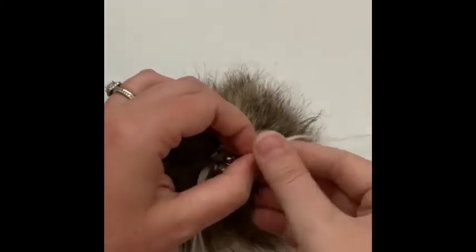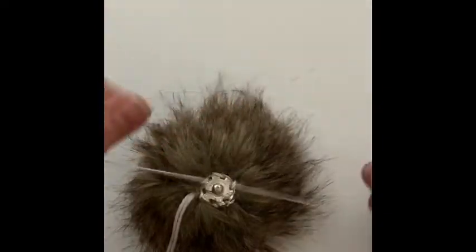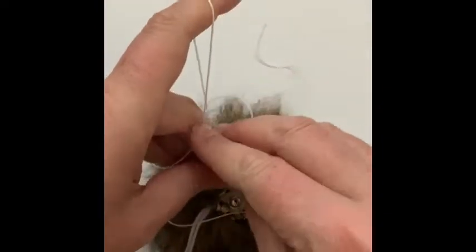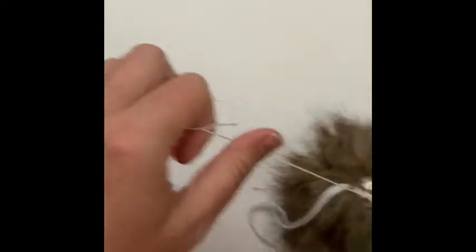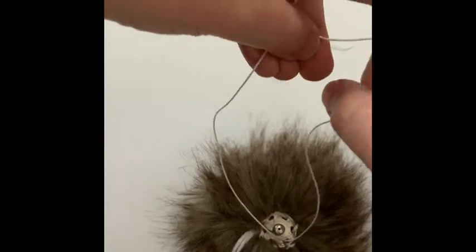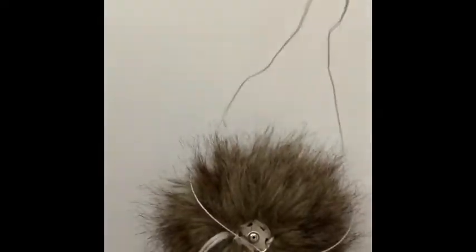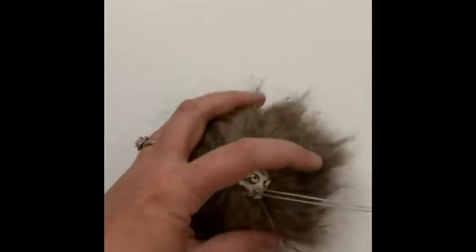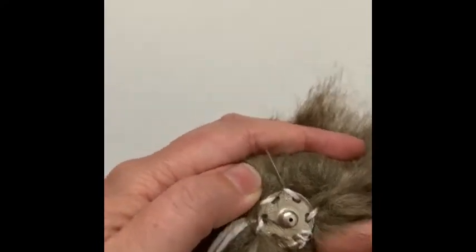When we're done, we're going to tie a knot — I like to do it three or four times just to be sure. Then I re-thread my ends onto my needle and tuck my needle underneath the snap, pulling those ends through so you don't have a bunch of knotted ends sticking out.